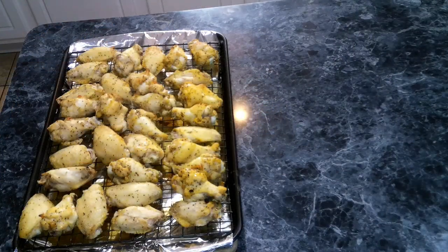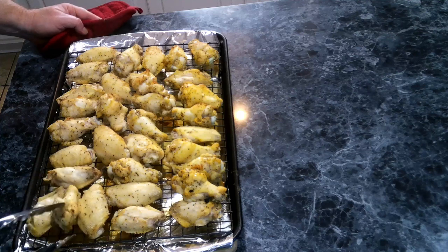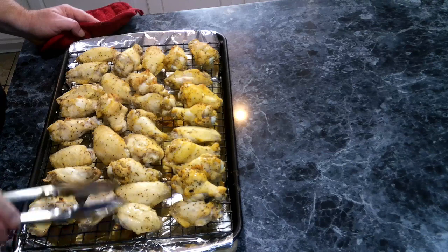Our wings have been going for about 20 minutes in the oven, so now we are going to flip them over and return them back to the oven for another 20 to 25 minutes.